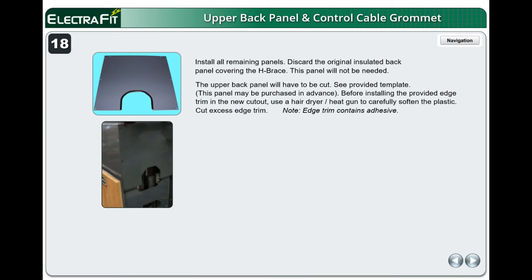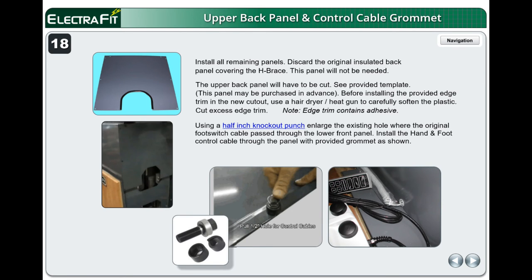Install all remaining panels. Discard the original insulated back panel covering the H-Brace — this panel will not be needed. The upper back panel will have to be cut; see the provided template. This panel may be purchased in advance. Before installing the provided edge trim in the new cutout, use a hairdryer or heat gun to carefully soften the plastic. Cut excess edge trim. Note: edge trim contains adhesive. Using a half-inch knockout punch, enlarge the existing hole where the original foot switch cable passed through the lower front panel. Install the hand and foot control cable through the panel with the provided grommet as shown. The grommet is installed from the inside of the metal panel.